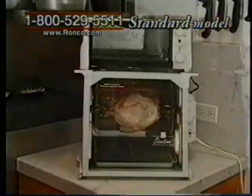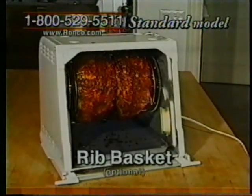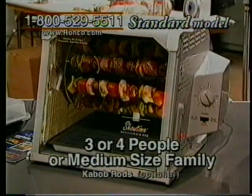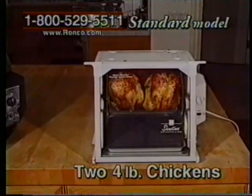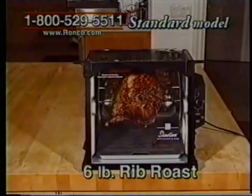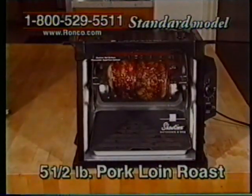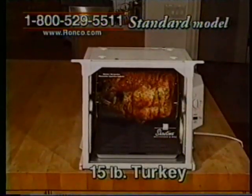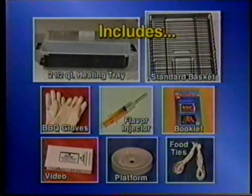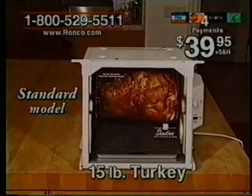But before you make your decision, you might want to consider the standard model. The standard model is about the size of a toaster oven — slightly larger than the compact model — and it's designed for three or four people or a medium-sized family. The standard model will do two four-pound chickens all at the same time, a six-pound standing rib roast, or a five-and-a-half-pound juicy pork loin roast. Yet it's big enough to do a 15-pound turkey in just three hours. And it comes with all these accessories. It sells for just four easy monthly payments of only $39.95 plus S&H.